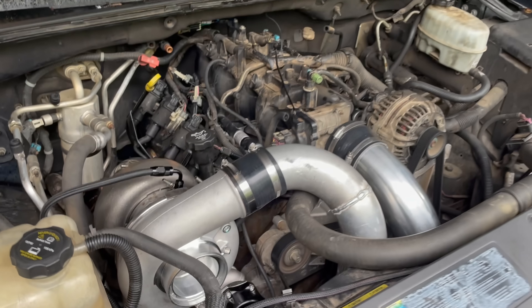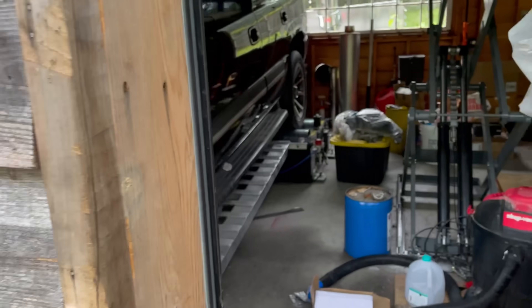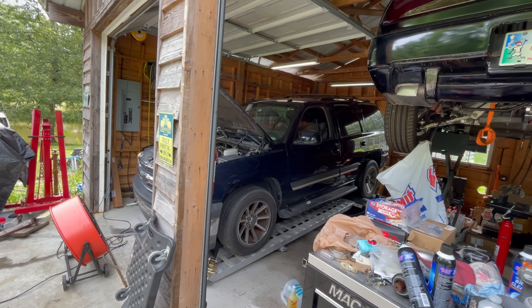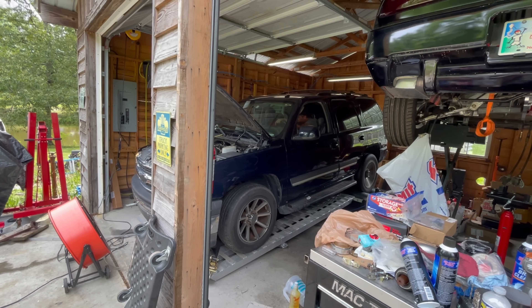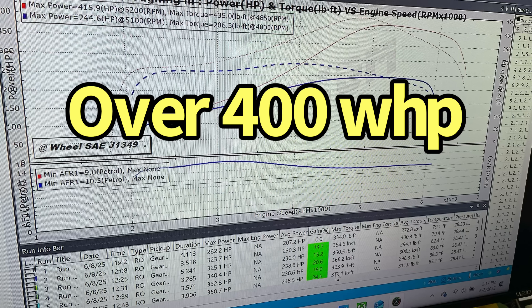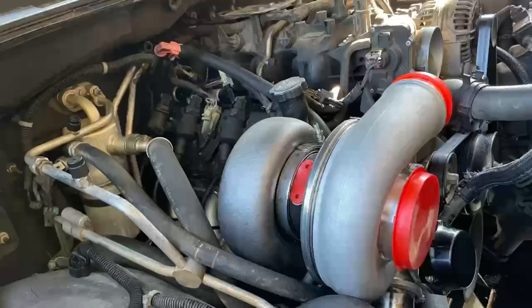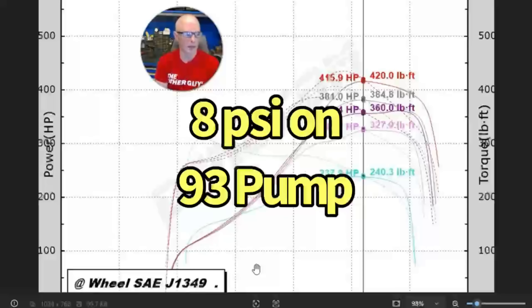Now turbo! Let's jump right into the data results on running the new turbo kit from RichHolderPerformance.com. This one was set up with the G42 turbo — the larger of the two — which is basically 1,200 horsepower capable. We ran this with the kit starting on pump gas, because a lot of guys want to know what it does on pump gas. We only ran this thing up to about 8 pounds — you could go quite a bit further if you wanted to.